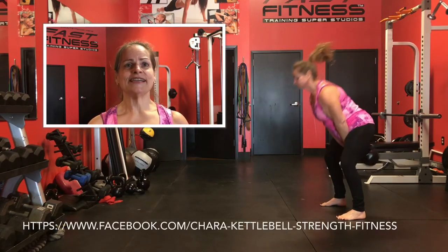This is Charlotte, I'm RKC certified. If you want more information, you can hit me up at Char Kettlebell Strength and Fitness. Enjoy those swings. Thank you.